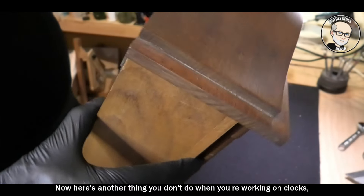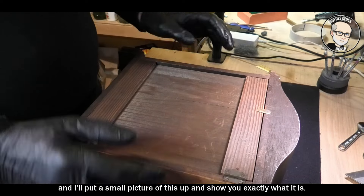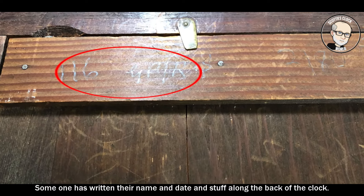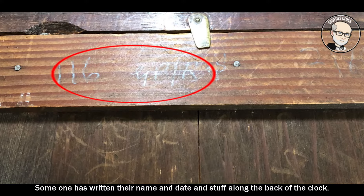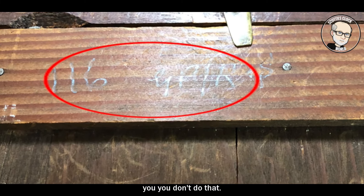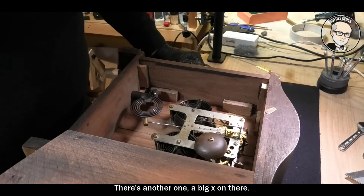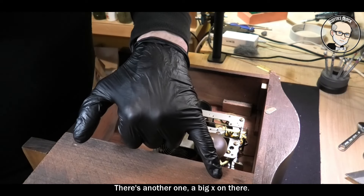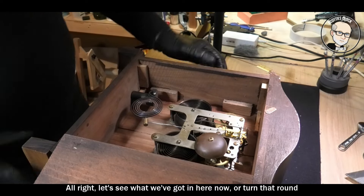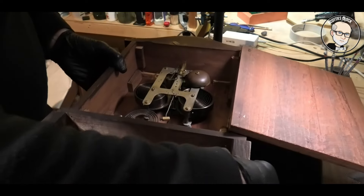Here's another thing you don't do when working on clocks — I'll put a small picture up to show you. Someone has written their name, date and stuff along the back of the clock. That is a serious no-no. You don't deface clocks and clock cases. There's also a big X on there.